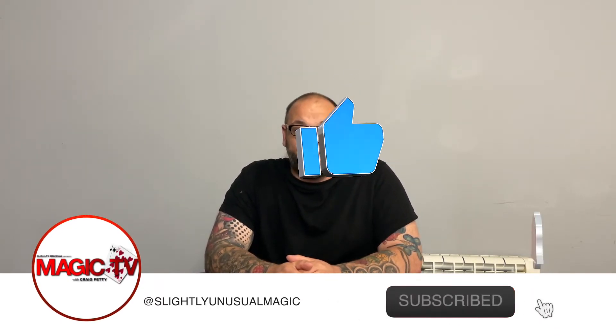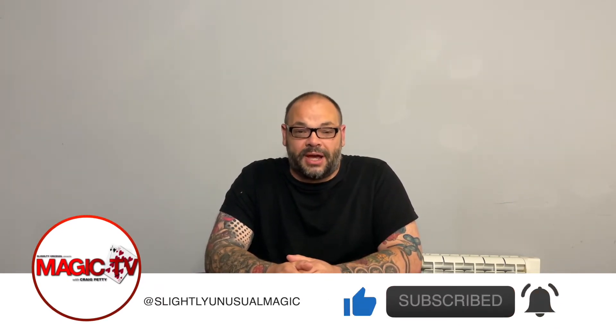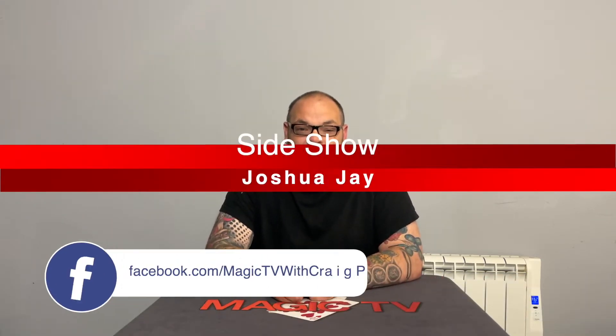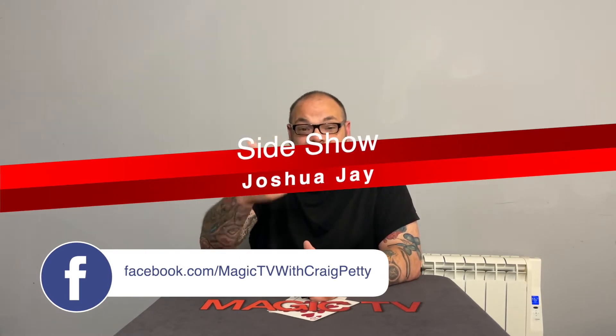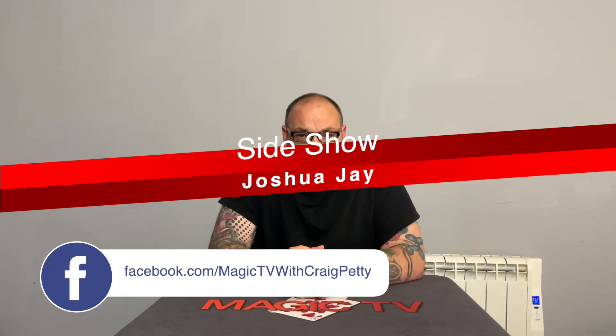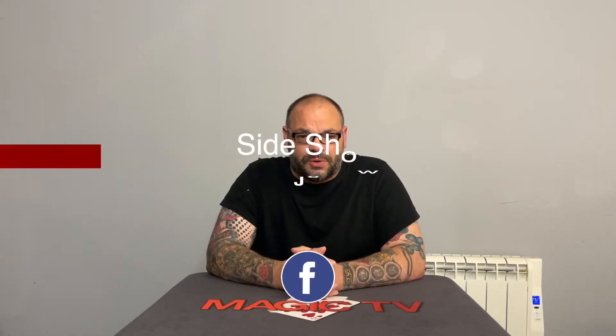Today I'm going to be performing a routine called Sideshow by Joshua Jay. This is a very old Josh Jay routine — kind of as old as the hills. It was created by Josh and released as a standalone trick. It's so old it got distributed through Murphy's, and it doesn't even come with a DVD — it comes with an instruction booklet. Do you remember those days? But it's a very cool routine with a very interesting premise. I'm going to perform it for you right now, and I want you to let me know in the comments down below if you've seen this, because I haven't met many magicians that have actually performed this.